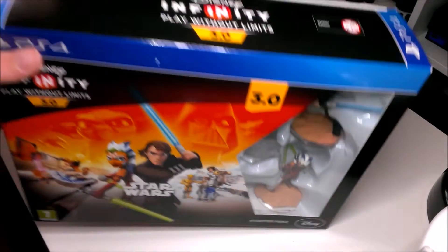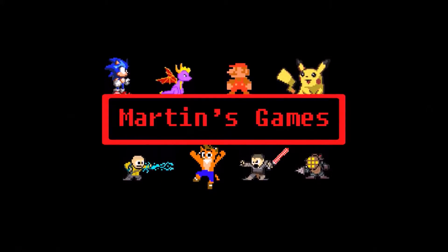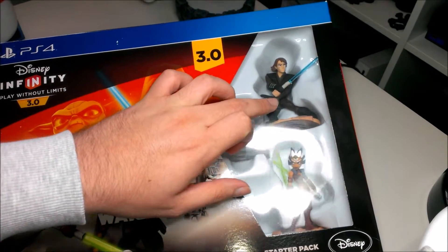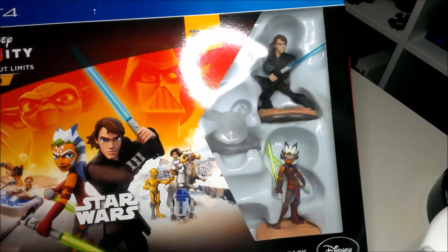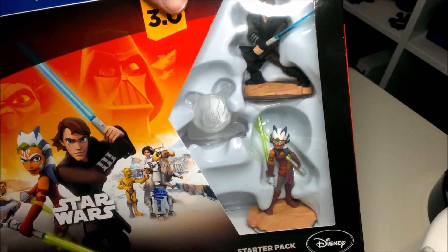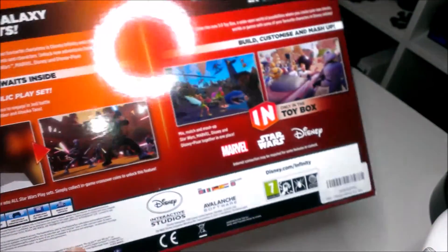Hello, today I'm unboxing Disney Infinity 3.0 for PS4, so let's have a quick look at the box first. On the front you've got the artwork — Anakin Skywalker and someone from the animated series, just a Jedi. Then you've got the playset piece there, and on the side you've got the different expansion packs and figures you can get for it.